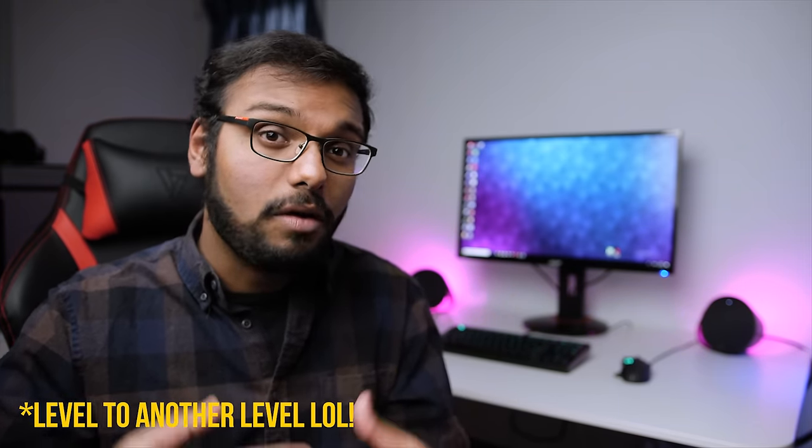Logitech is targeting the G560 at gamers looking to take their immersion level to the next level with the help of lighting, and I think they've done a fantastic job in that department. So let's check out the G560, talk about its sound quality, and of course we'll get into LightSync later in the video.